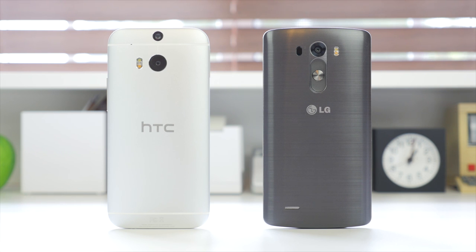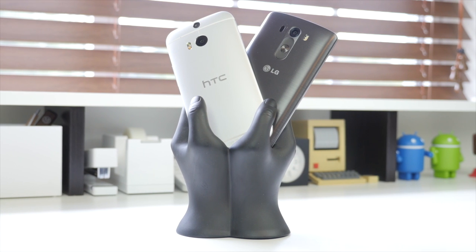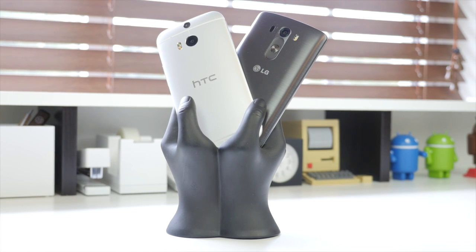Both devices are powered by a Snapdragon 801 processor, with the M8 clocked at 2.3 gigahertz and the LG G3 slightly higher at 2.5 gigahertz. When it comes to RAM, the LG G3 comes in a 2 or 3 gigabyte configuration while the HTC One M8 comes with 2 gigs of RAM. So without further ado, let's move on with this comparison.